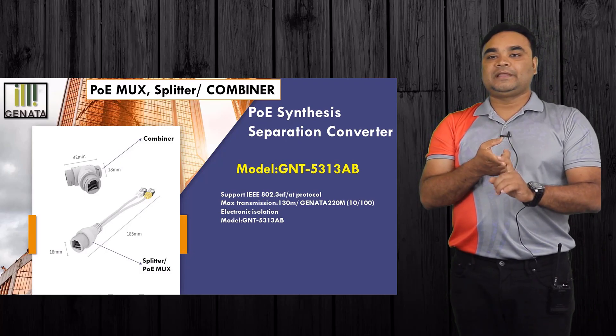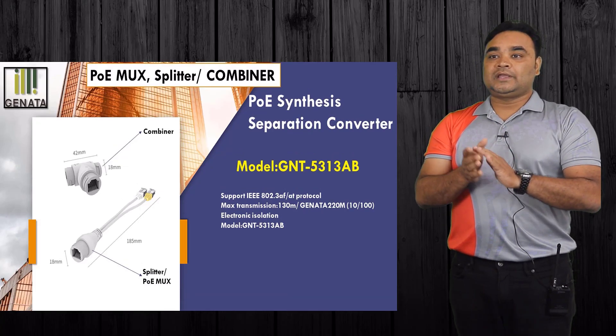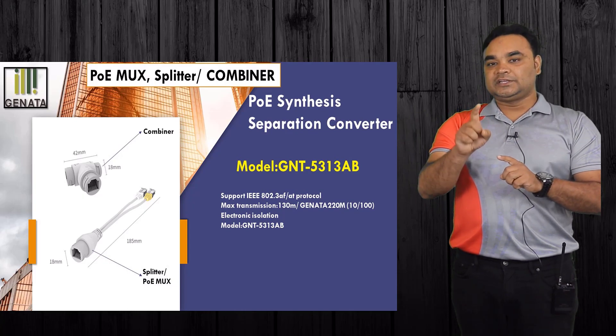This product has two parts — a combiner and a combiner with PoE Max. This is supported by 802.3af/at standard protocol. This has a maximum transmission of 130 meters.